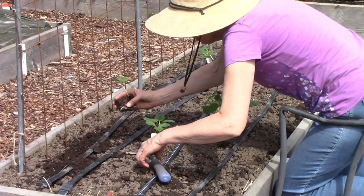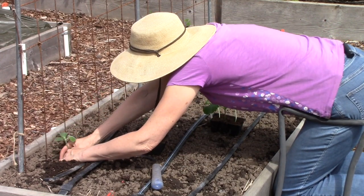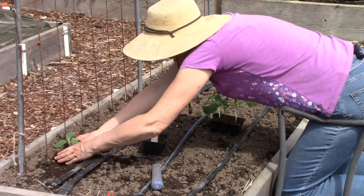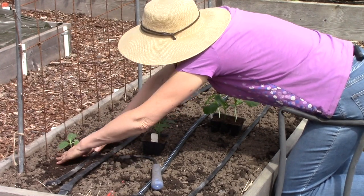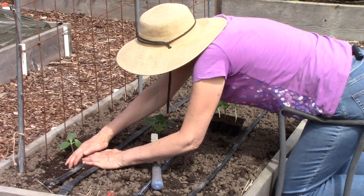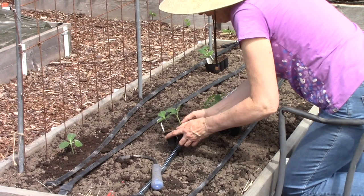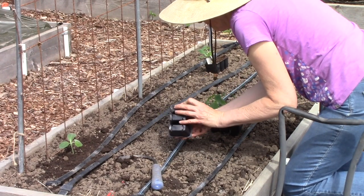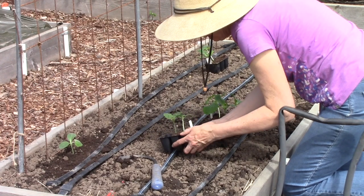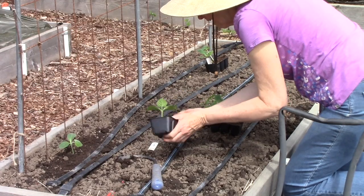Here's one of my trombone zucchini seedlings. Just going to put it in and then fill in the soil around the seedling. You notice I have it pretty close to the wire grid, and that's so that it doesn't have far to reach in order to get up the support. I've got five of these seedlings, and that is okay since they're going up more than out.